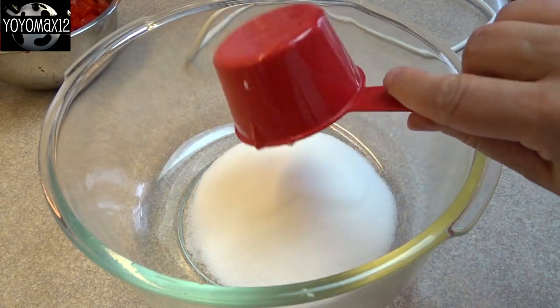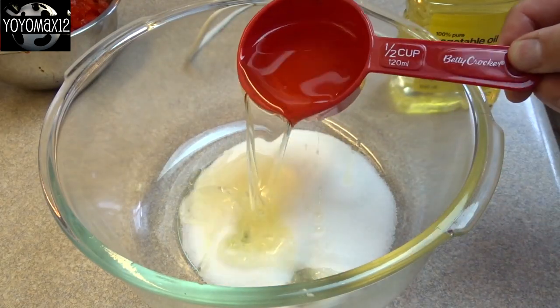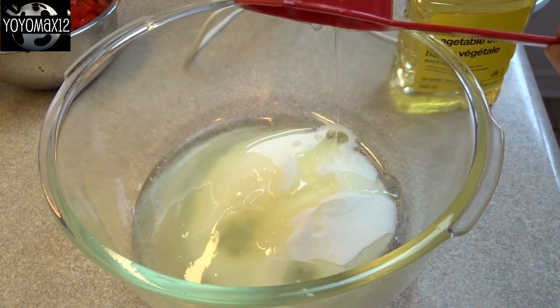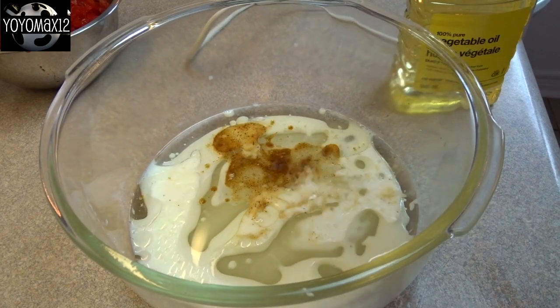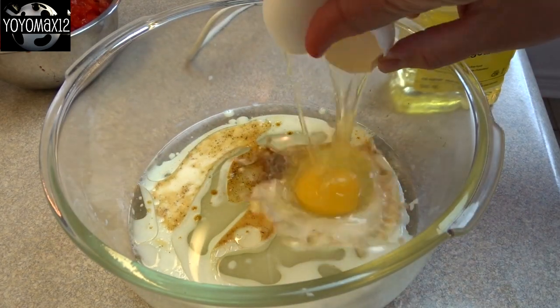Now in a large bowl, you're going to place three-quarters of a cup of white granulated sugar, half a cup of oil, and one half cup of milk, and a teaspoon of either vanilla extract or almond extract.